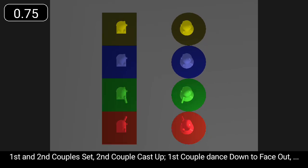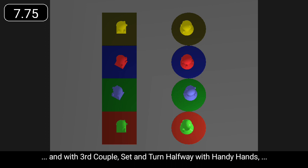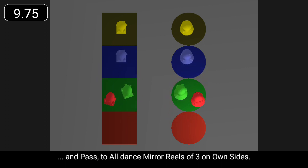First and second couple set. Second couple cast up. First couple dance down to face out. And with third couple set and turn halfway with handy hands. And pass through all to dance mirror reels of three on own sides.